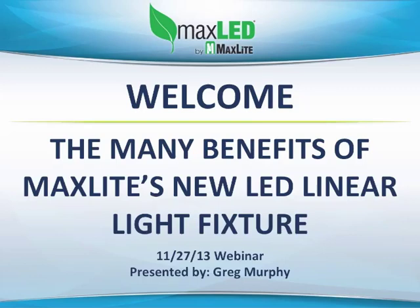Good morning, ladies and gentlemen. Good afternoon. Thank you all for joining. We have a much larger attendance than we were anticipating for the day before Thanksgiving, and we really do appreciate you taking the time from your day to learn about the new MaxLite L-Form fixture. We have an audience today from Bermuda to California and from Toronto to Texas. So good morning to many of you, and for others who are enjoying lunch while we have this webinar, bon appetit.